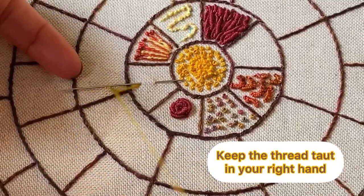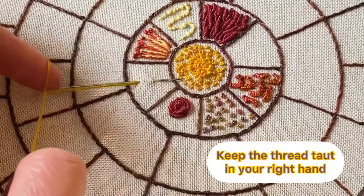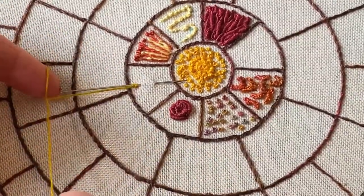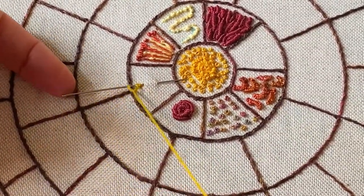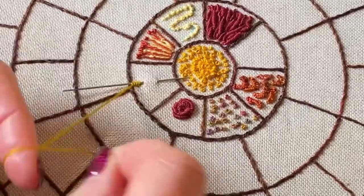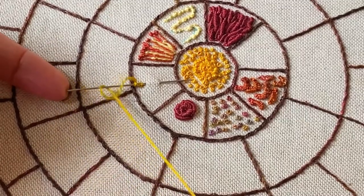To cast them on, your finger goes around the needle. You only want half a dozen or so, because these are going to stand tall.